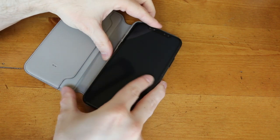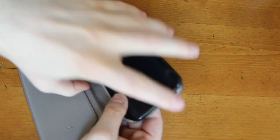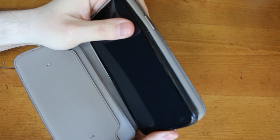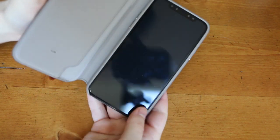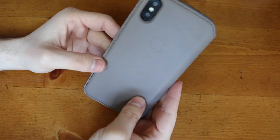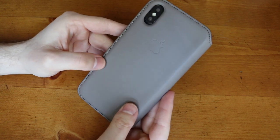The process for inserting the phone into the case is not very difficult whatsoever. Just make sure that you do not get that left bottom corner caught into the case, because then you will have some difficulties. Once you have the phone inside of the case, this is a perfect look for your iPhone X, though I would say the taupe color is more suited for the silver version than the space gray.